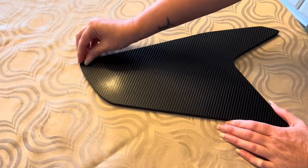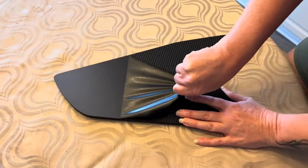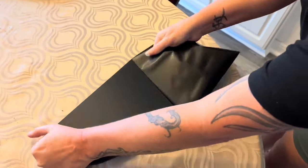We purchased these because my wife wanted to add a bit more flair and width to the factory spoiler and didn't want to spend over a thousand dollars on a carbon fiber spoiler — that's too much in our opinion for a spoiler, and she didn't want carbon fiber.